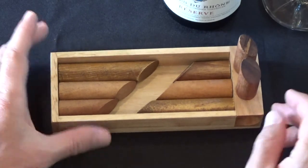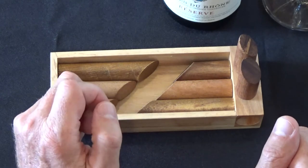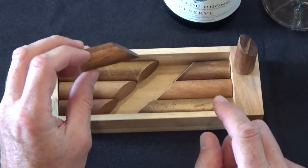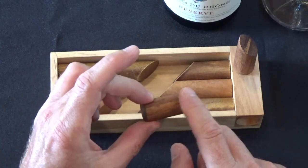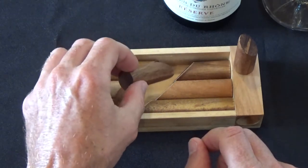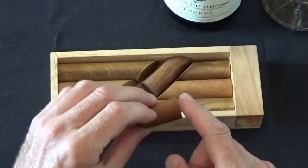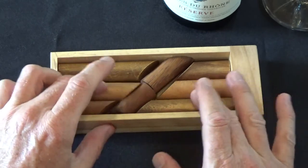So you can see what we've done here is we've created this middle channel, and that middle channel is going to perfectly accommodate these last two pieces. The beauty of the solution is this angle — we're going to line up that 45-degree angle to be flush with the side of the box here. Same with this one on the bottom, so you've got these two flat edges touching each other. And there you have it.